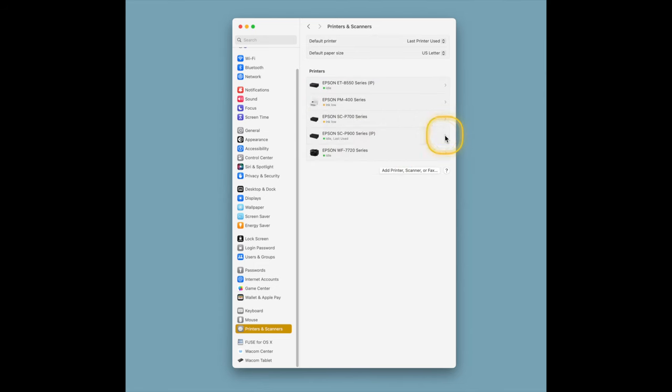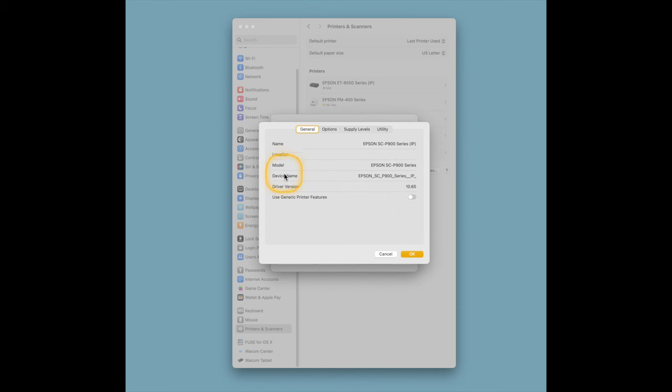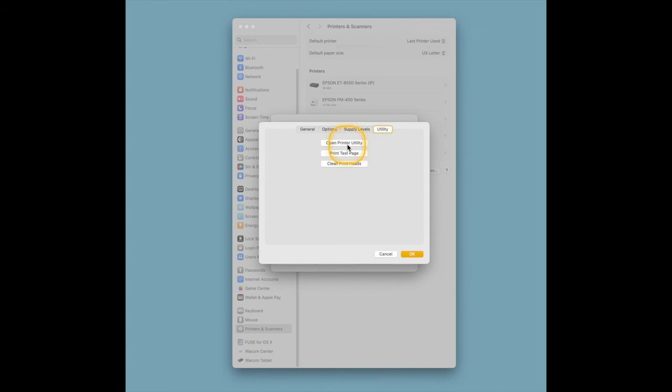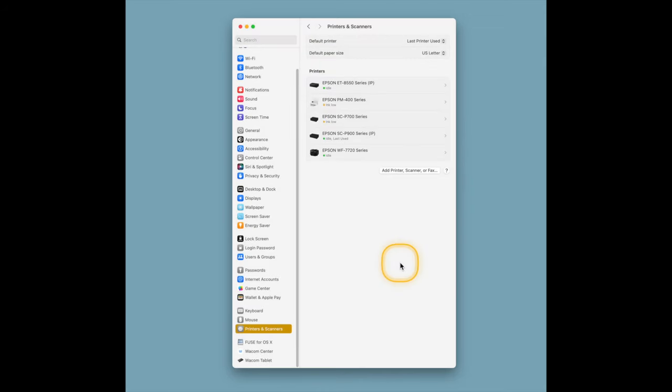You can see down here it highlights the fact that this is the printer for the SC or P900 series. All you need to do is click Add and it does the installation for you. You'll now find the P900 is installed. You can go into the menu, look at the Epson printer, see all the different settings, and make sure you have the latest version. In Options and Supplies, for example, it opens another dialog window to check supply levels and run a test page. This is important — make sure you select the Series IP.